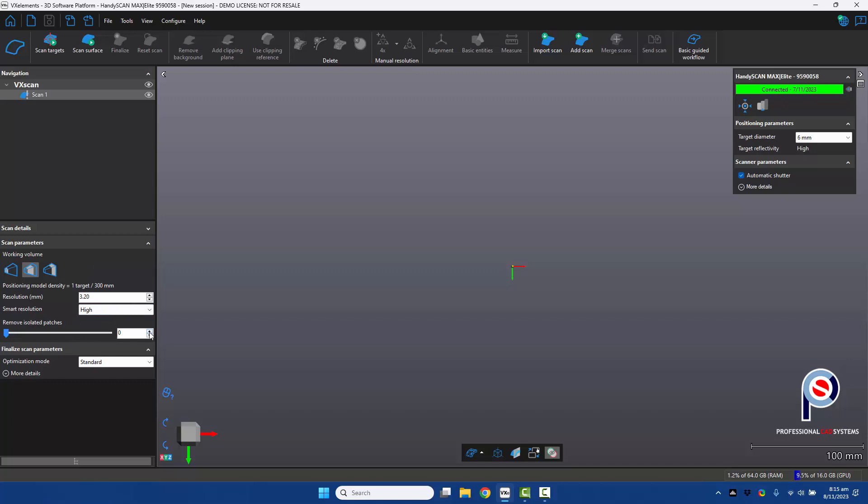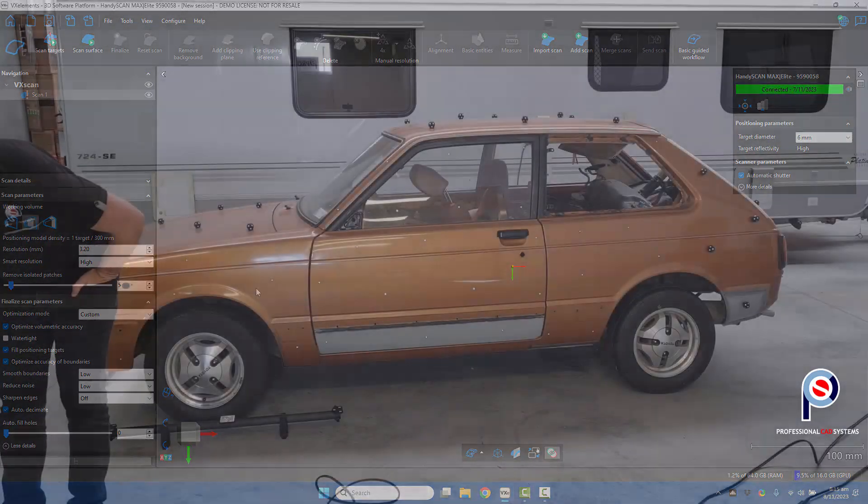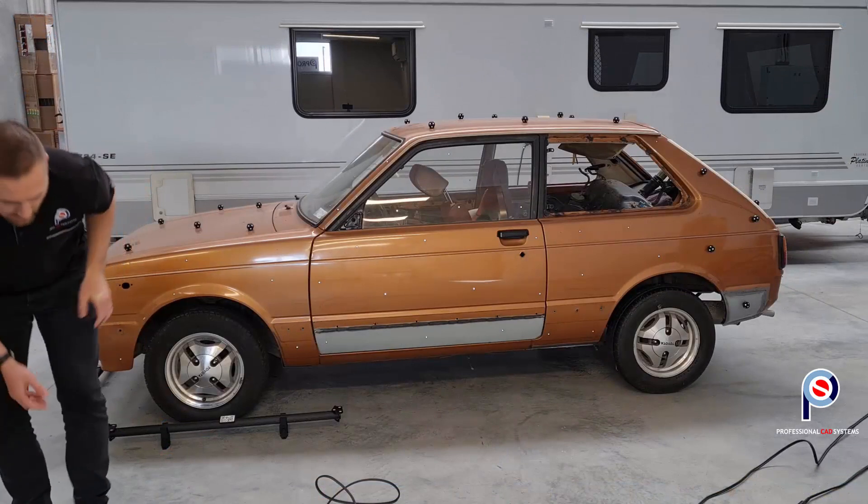We can choose whether to remove any isolated patches, and the optimization mode of the mesh after scanning — I'll leave that on standard. You can also go to custom and change things if you want: automatically decimate afterwards, reduce noise, smooth boundaries, or optimize volumetric accuracy, which is important. In fact, I might just leave that on. Okay, we are ready to get started.